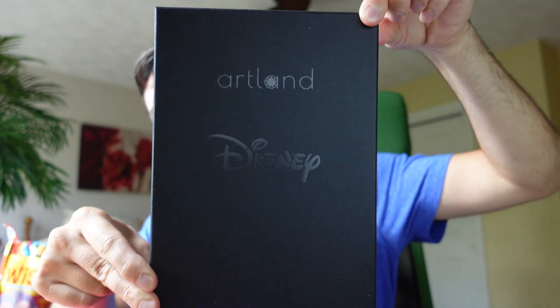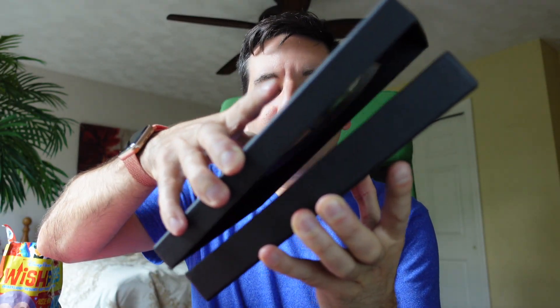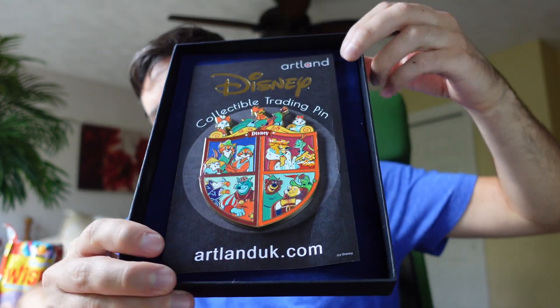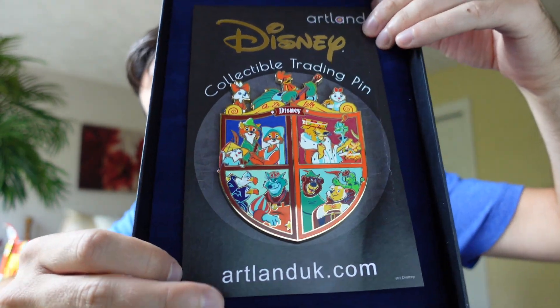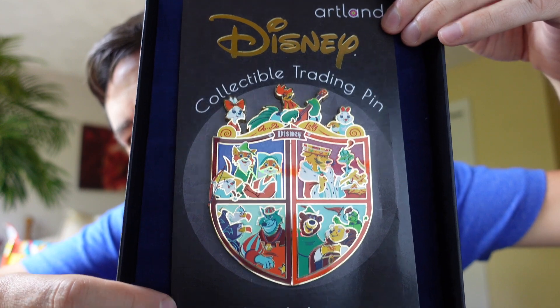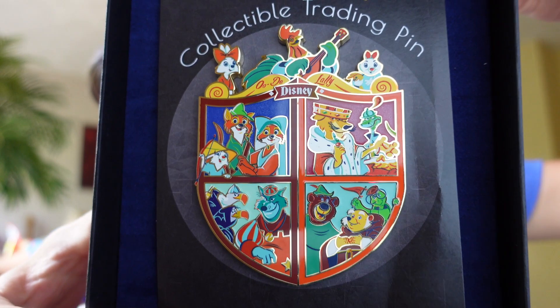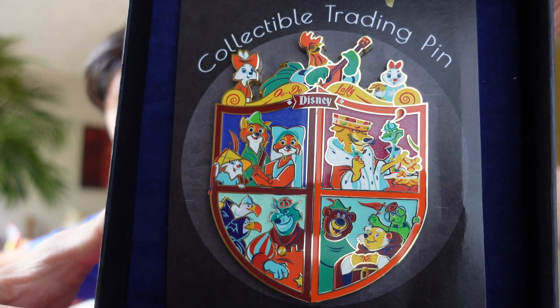It comes in this black box. It says Artland and Disney at the top — very high end. Now we'll go ahead and open it up. There we have it. Look how big this backer card is and this pin is huge. It comes on a velvet back and then in here is the huge backer card. It says Artland Disney collectible trading pin and then the website at the bottom. Just look at this pin — it encompasses many characters from Robin Hood all on a huge crest.